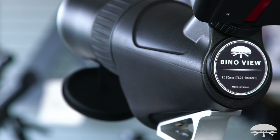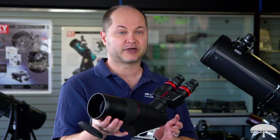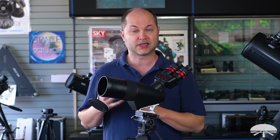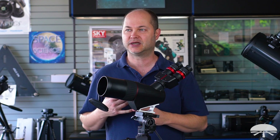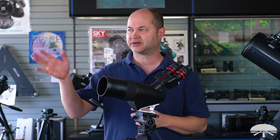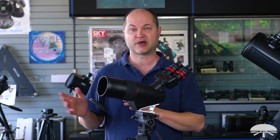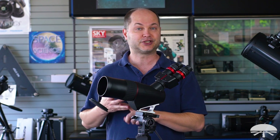First of all, before I get to the most unique feature, it is a spotting scope — an 80mm spotting scope with an 80mm ED lens. One of the lenses inside is made out of Ohara FPL-53 glass, so it's nice and high quality ED. That's extra low dispersion glass, which means you don't get any false color or chromatic aberration. So looking at bright objects, you don't get that reddish, bluish, or purplish halo. All the light from the blue end to the red end of the spectrum is nicely focused, leading to a very high contrast, sharp image.